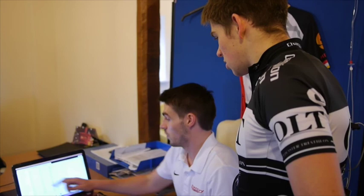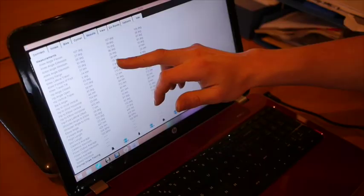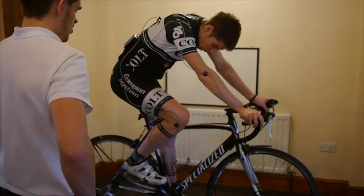Whether you're an elite tri-athlete like Bo, or simply a recreational cyclist who wants to be comfortable on the bike, we use the same protocol.